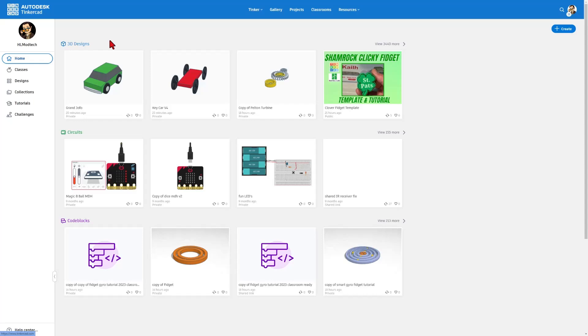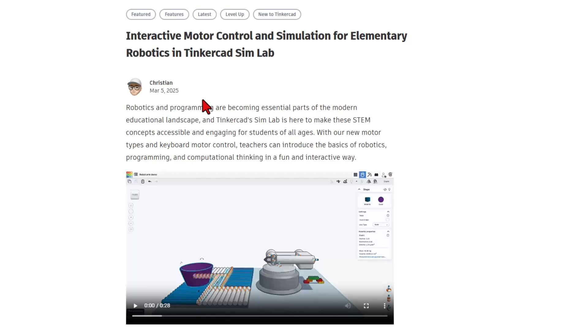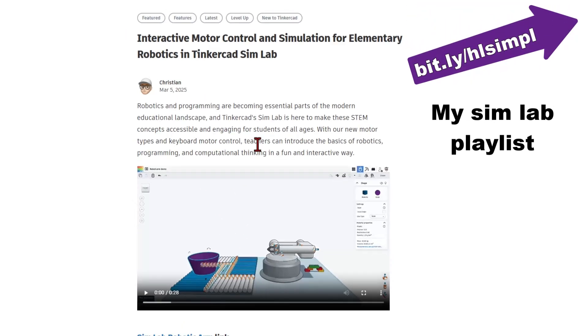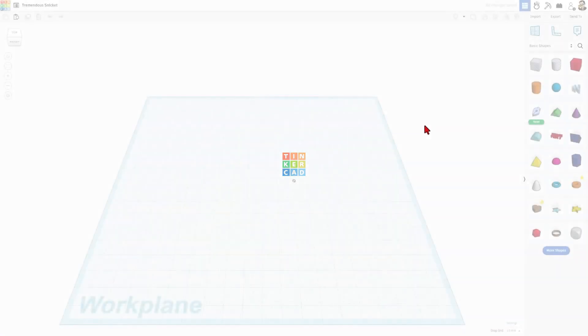Real quickly before we start, I want to show you resources and the blog. This just dropped today — there are tons of awesome notes from Christian here. You really should check this all out. But right now I want to get you building, so we're going to go back to home and choose Create and 3D Design.